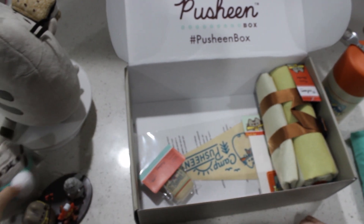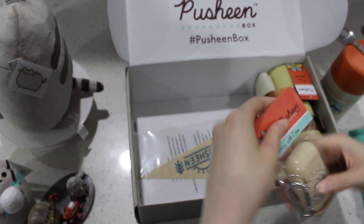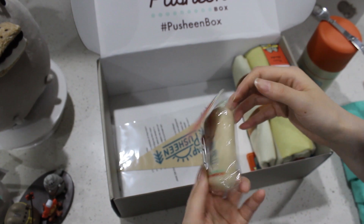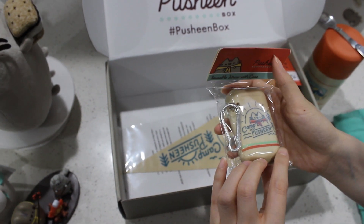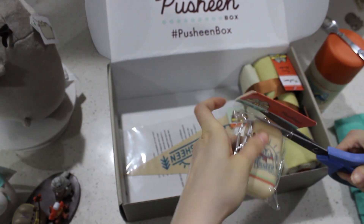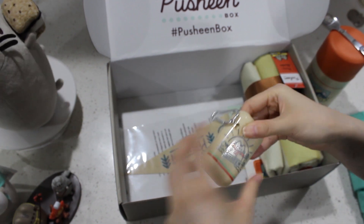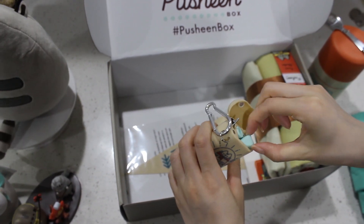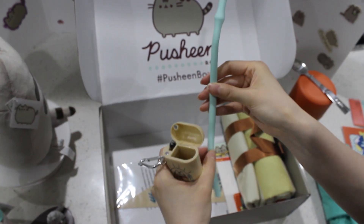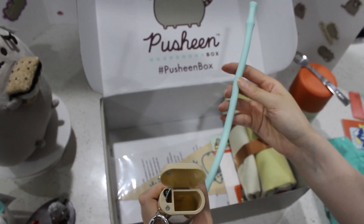Let's open this one. This is the reusable straw with case. Oh, that's so smart — you got a case. You lose your straw if they're just placed anywhere, but this is reusable. This is awesome — it's silicone. So it is environmentally friendly. You can reuse this one. You don't have to keep using the plastic straws and damage our environment.